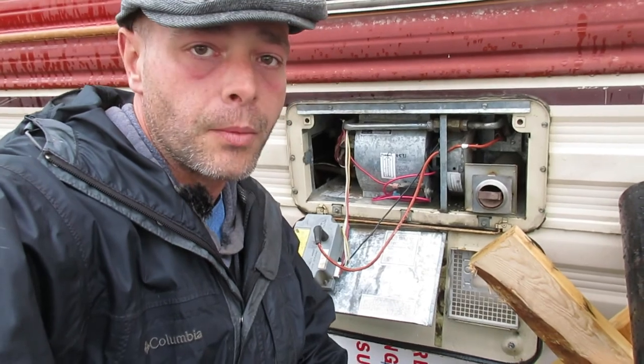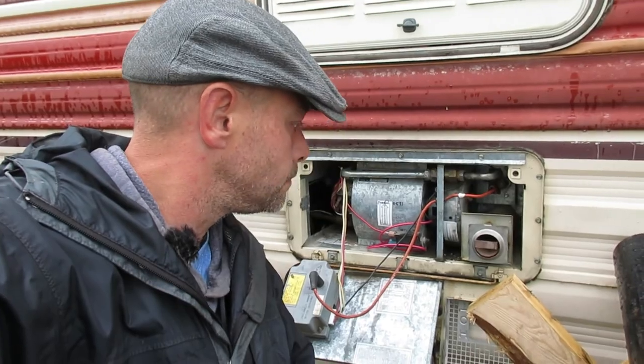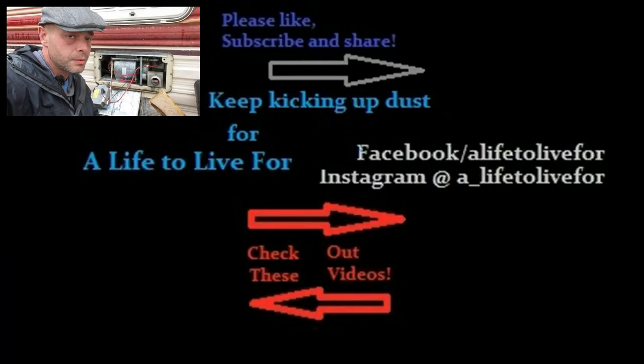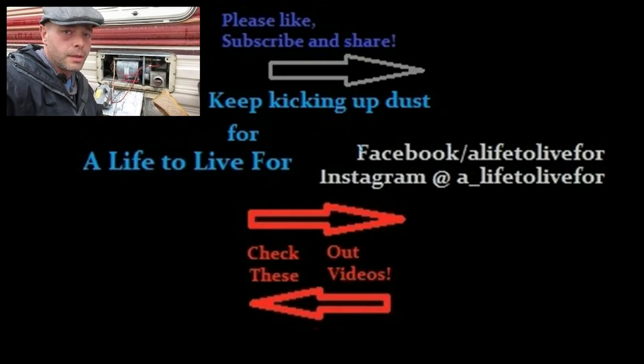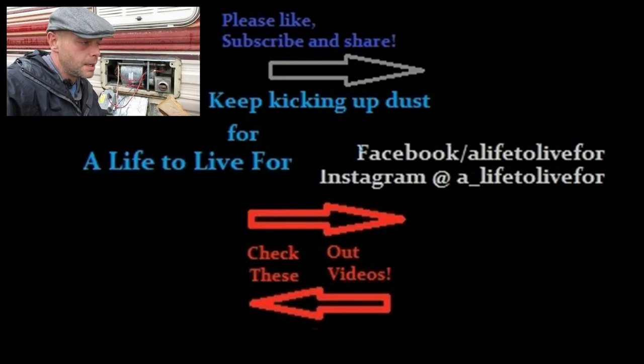The camera ended up filling up on the memory card and it started to rain, so I finished the rest up without recording it. But basically just reverse the process when putting it back together. It works great now. If you like what you see and want to follow us on our journey, go ahead and hit that subscribe button, hit the notifications icon, and until next time, keep kicking up dust.